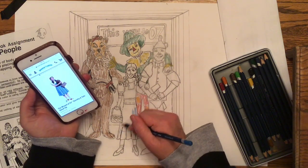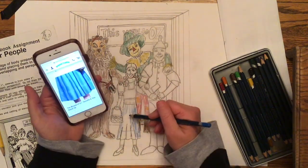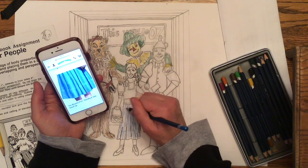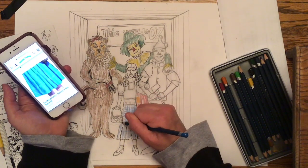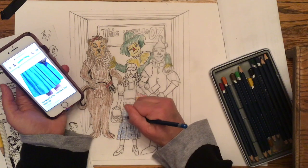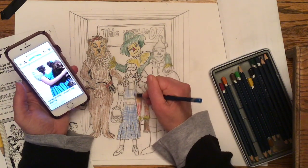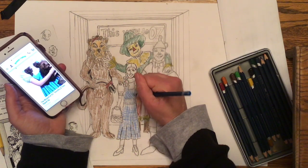The next thing is Dorothy. She wears a blue dress — it's kind of a gingham print — so I'm going to try to do some lines going sideways and eventually go horizontal, trying to get that checker pattern that Dorothy has. Pay attention not only to colors but also to the textures of what's going on in the characters you decide to put into the elevator.